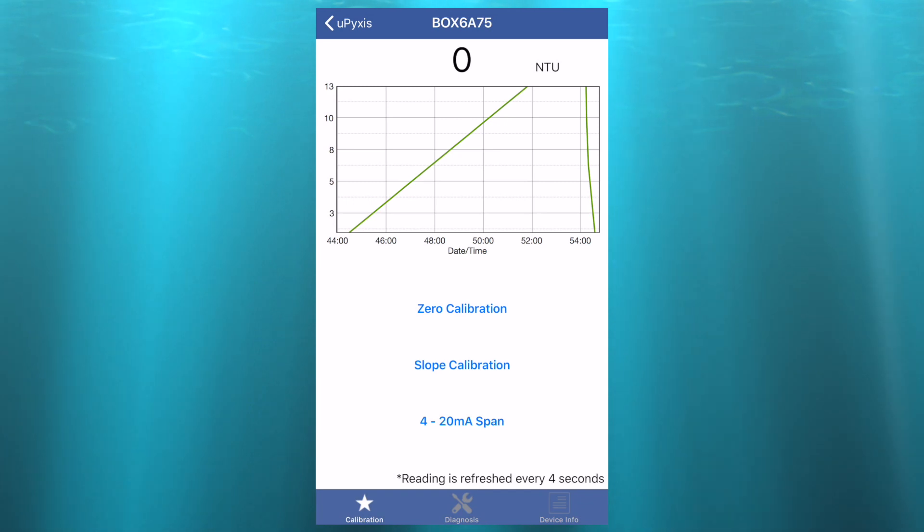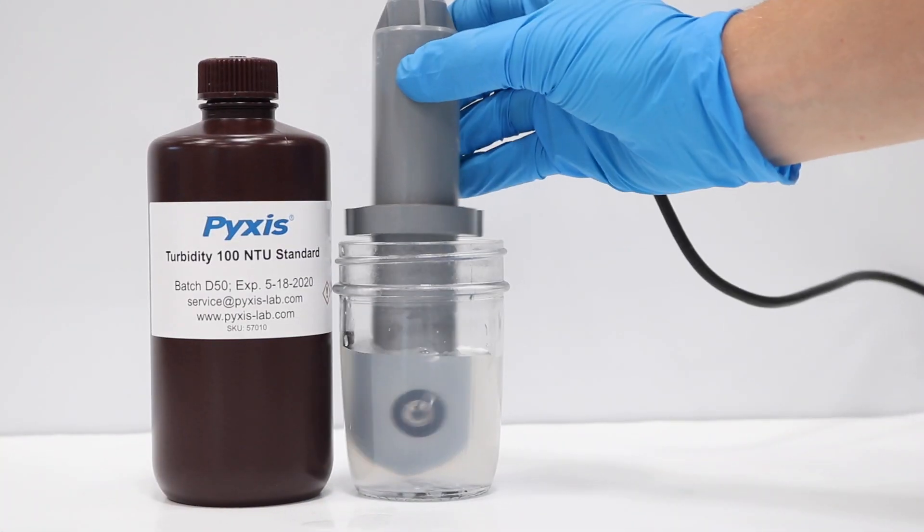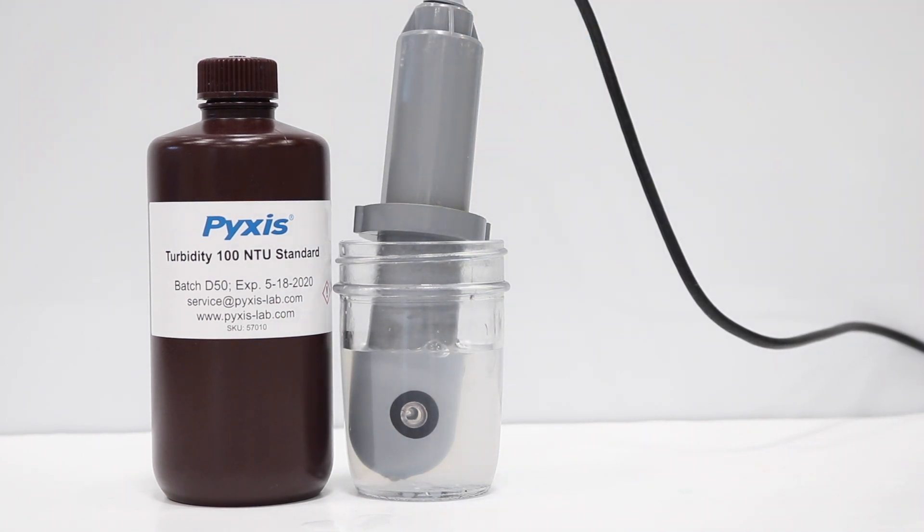A calibration success message will appear, and the reading chart should begin to display zero. Next, place the ST730 into Pixis Turbidity 100 NTU Standard.